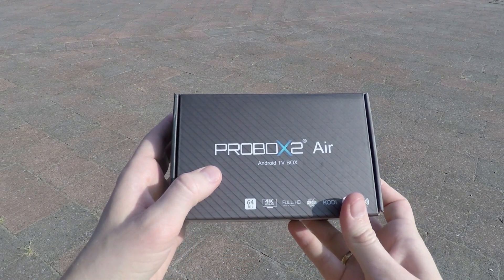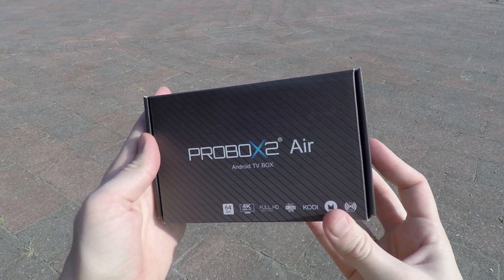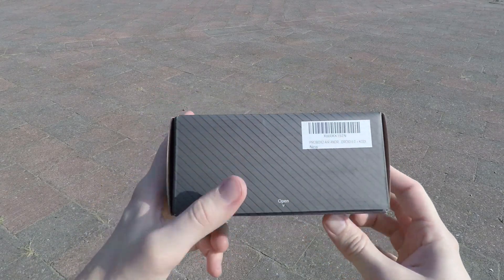Hello viewers, this is my review of the ProBox X2 Air. ProBox was kind enough to send me their latest model, the X2 Air.